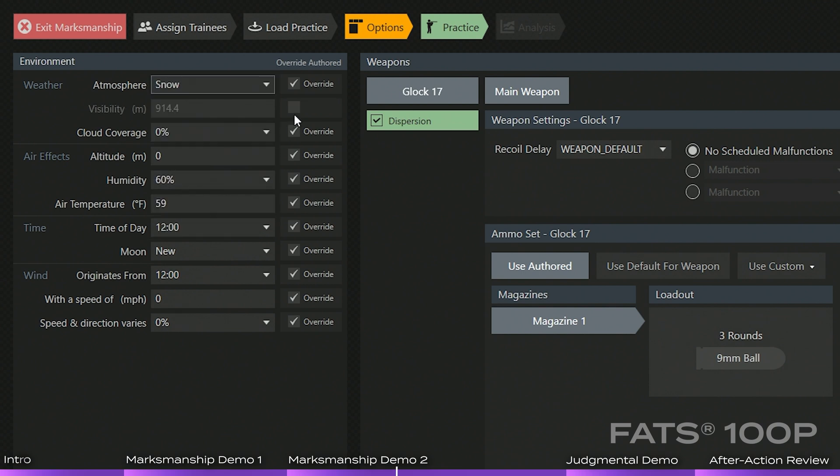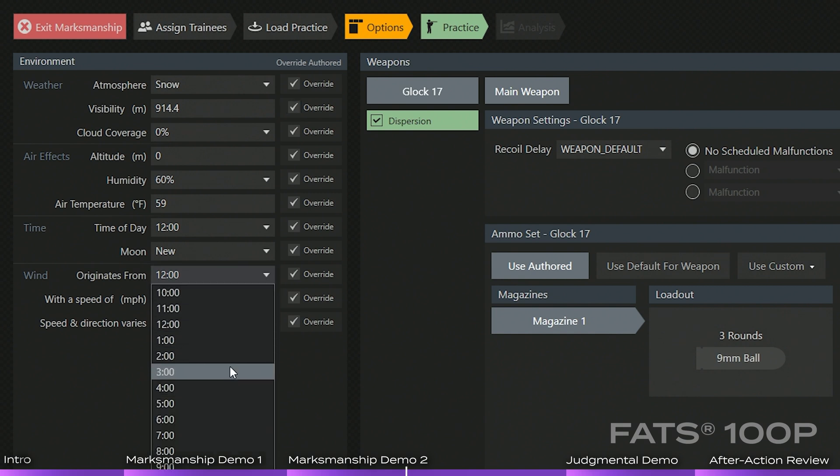We can change the visibility, cloud coverage, altitude, humidity, air temperature, time of day, moonlighting, and wind — including which direction it originates from. For example, a three o'clock wind with a speed of 10 miles an hour. We can even change the direction and speed at which it varies.